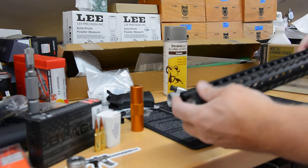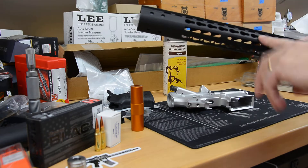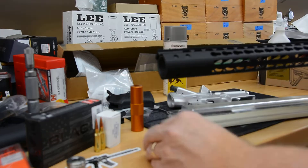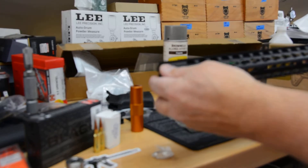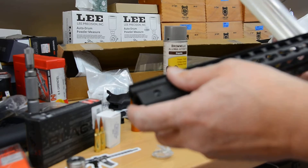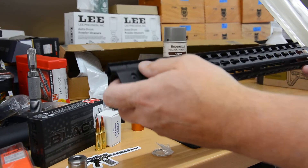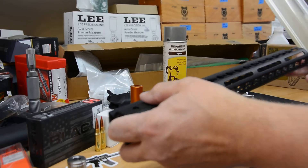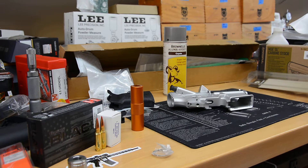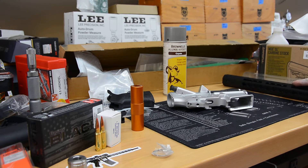I ordered this from Veriforce Tactical — they had a good sale on these. I've bought several things from Veriforce for other builds; this is the second one of these I've bought from them. It's like 48 bucks — you can't complain about that. It comes with barrel shims, barrel nut, and screws. It's KeyMod, which I don't really care for — most of my other stuff is M-LOK — but you can get these so much cheaper in KeyMod. For 48 bucks, it's made by GunTech and it's holding up well on my other rifle.